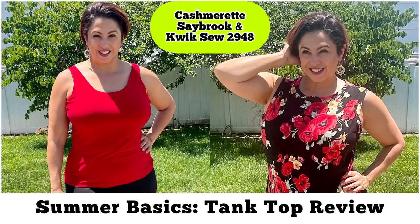Summer's heat has finally found its way here to Maryland, so I've really been focused on making myself some summer basics, which in this case are tank tops. I've made two different tank tops — let me tell you about both of them. I'm Mari with Mari Sews, and thanks for hanging.